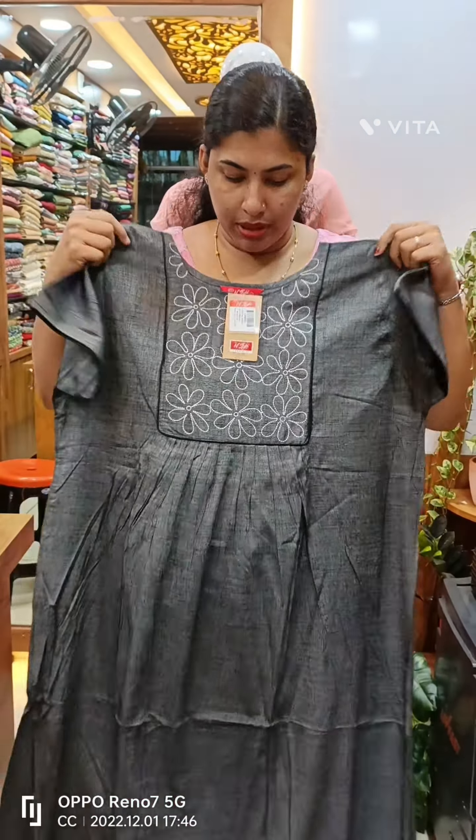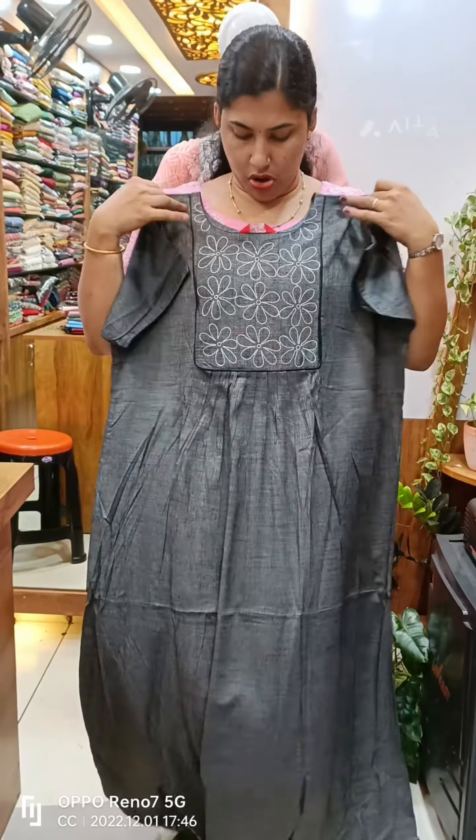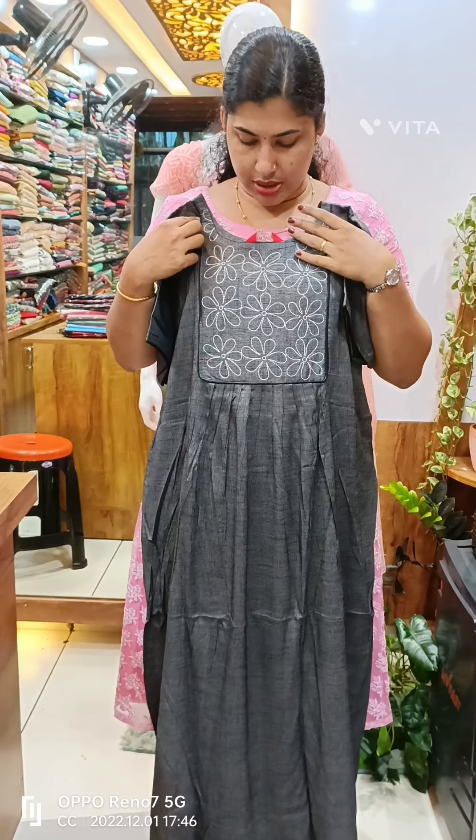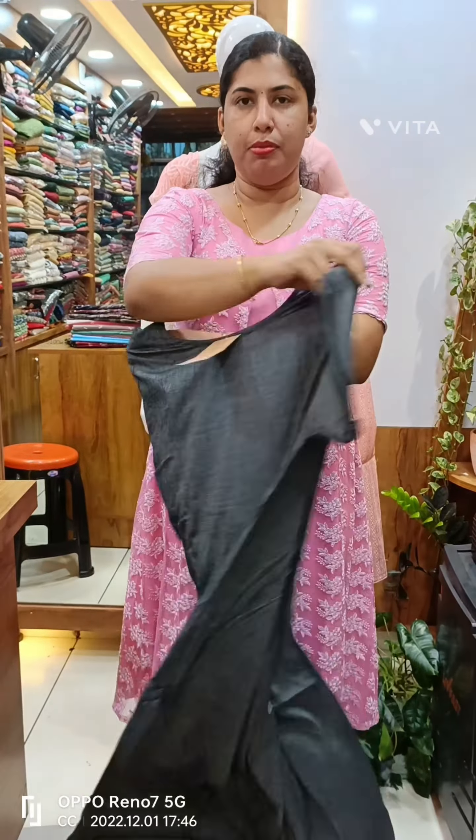This is the 715 plus. This is the rayon material. This is a restock. This is the yoke piece with white thread. The box side is the yoke, the front side is the pleats, the back side is plain. We have piping on the sleeve.